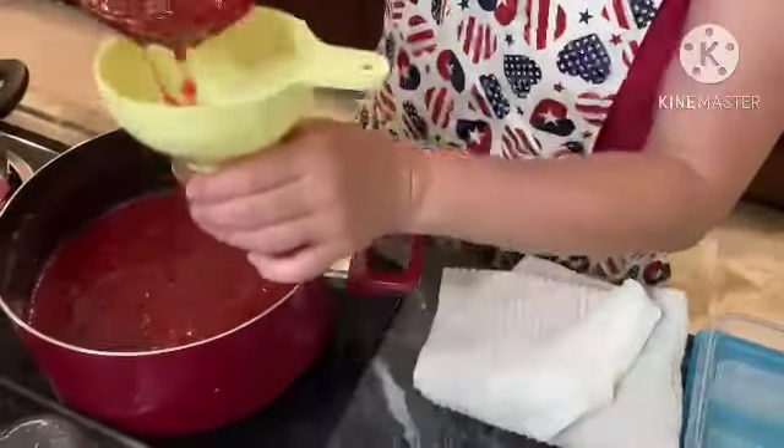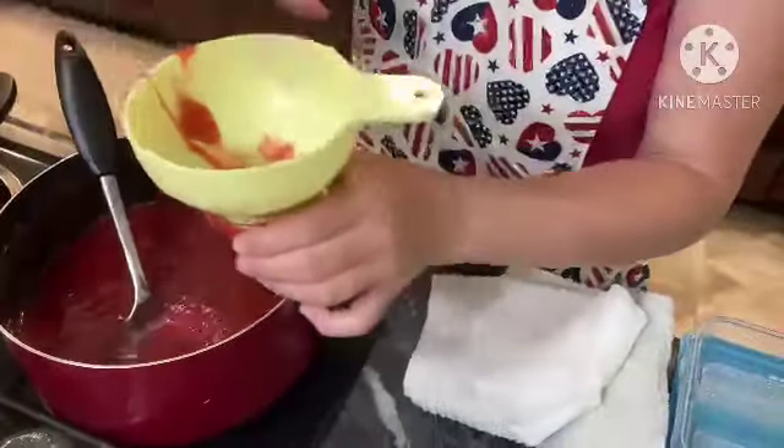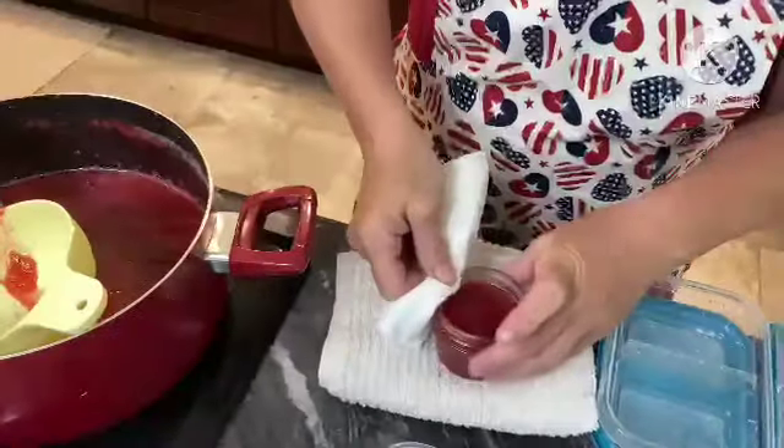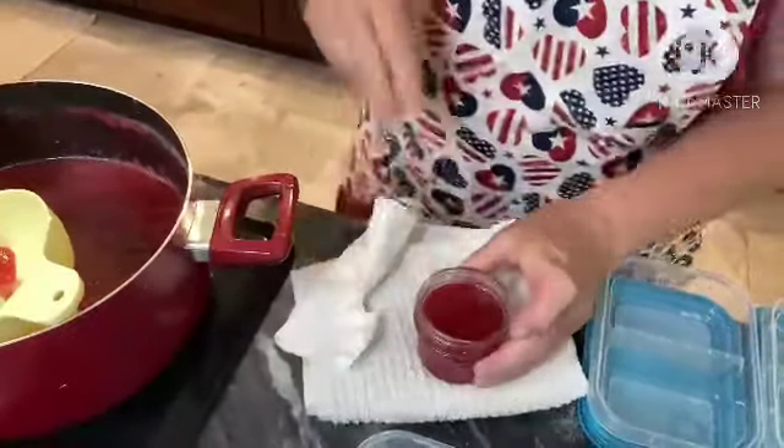We'll do up a couple more of these little ones for people. Yeah, it looks gorgeous.